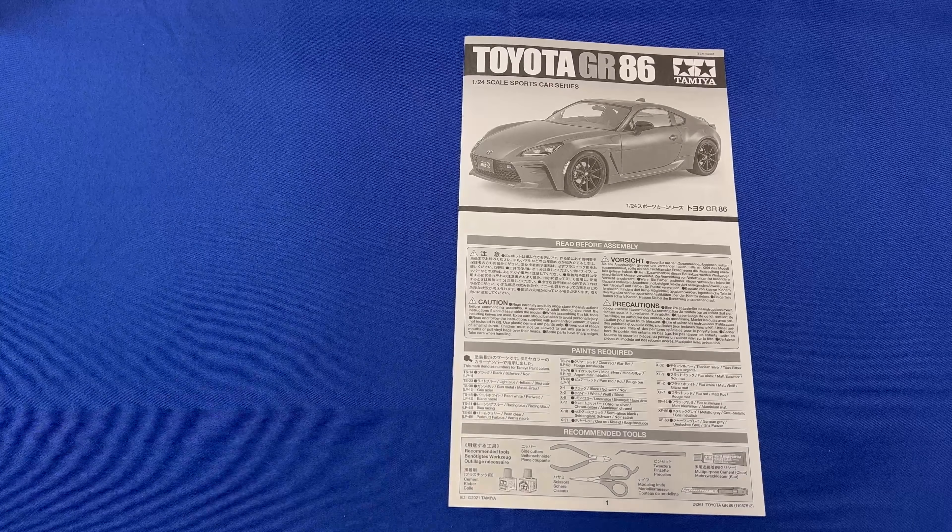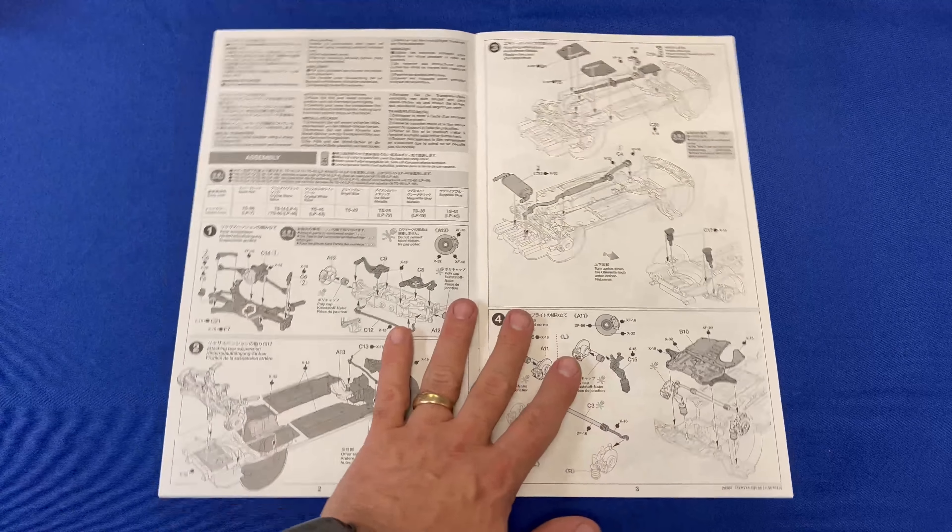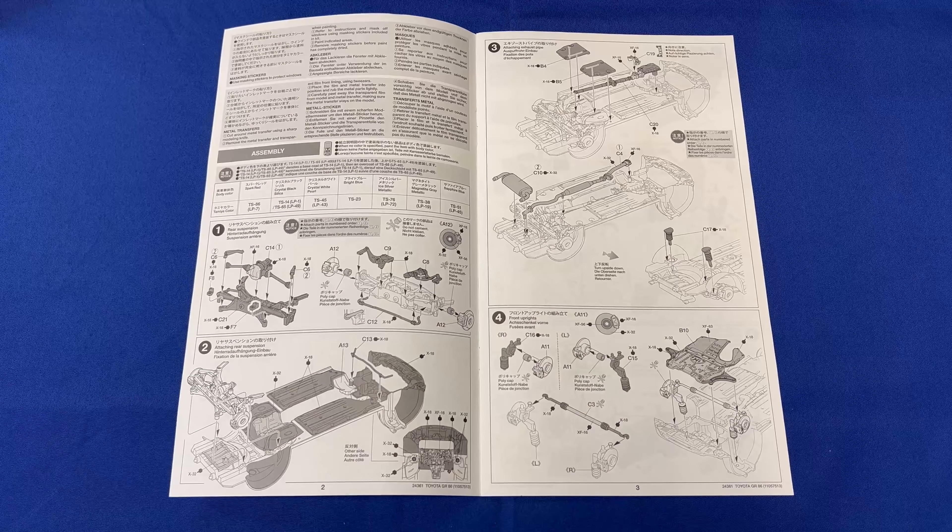Finally, we are going to take a look at the instructions. In this particular case we are looking at the Toyota GR86, but keep in mind both kits build almost identically. We like to show you the instructions so you know what you're getting into when you purchase this kit, so I'll just let you look at what's inside.